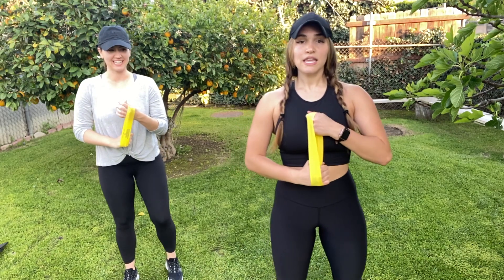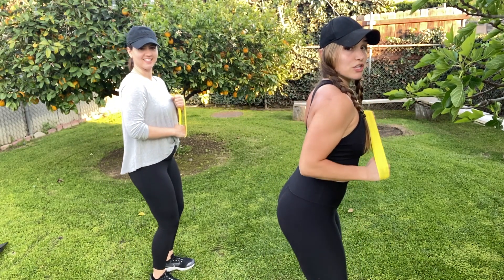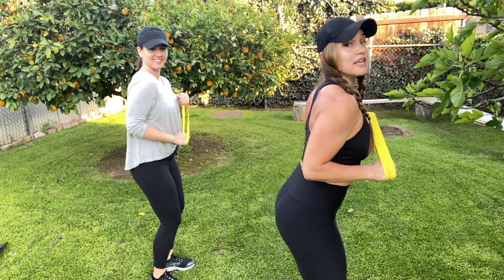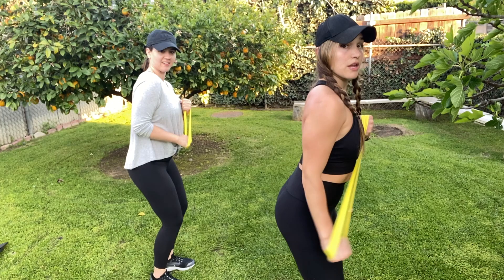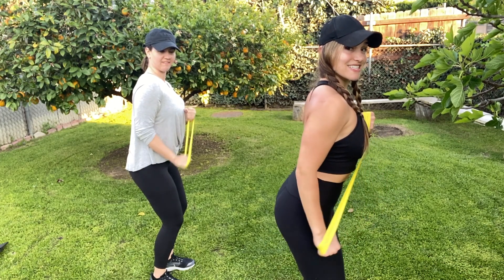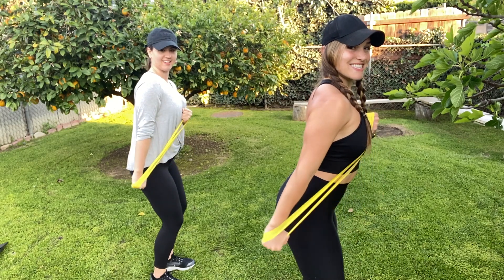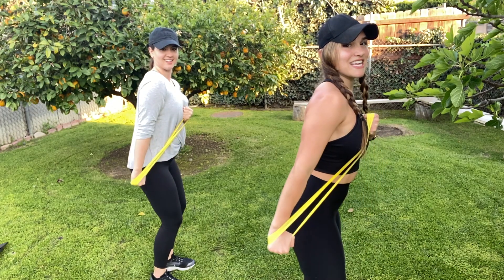Switch sides, keeping the tension. And remember, Giselle, it's isolating that elbow, so just the elbow is kicking back, keeping that shoulder down. Ten reps through, and ten.